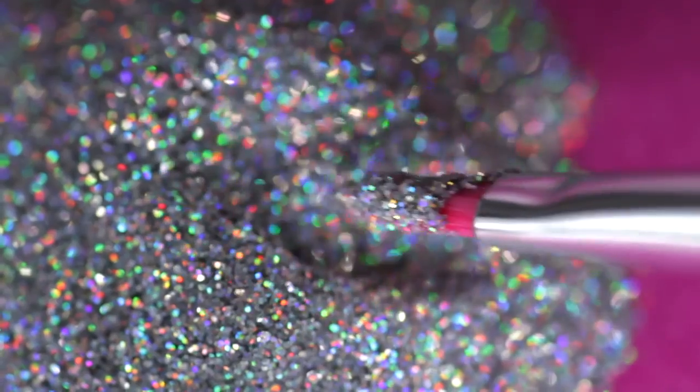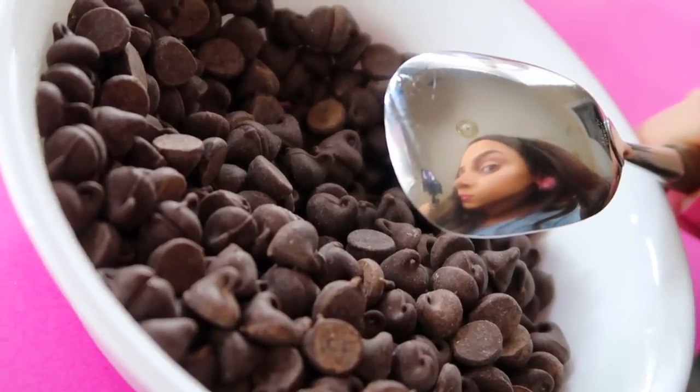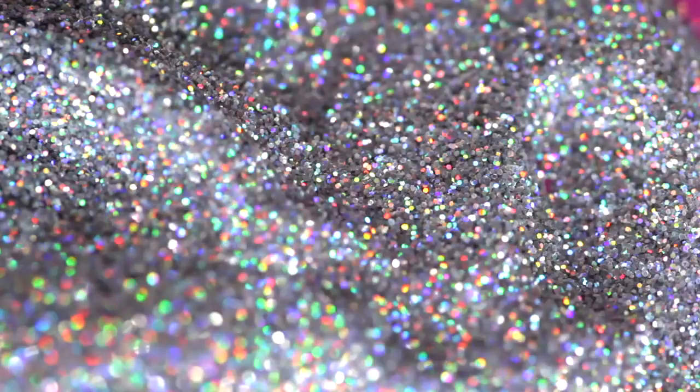Hey stylers! Today I'm going to show you 10 easy DIY makeup hacks. These are honestly so legit you'll definitely find something you love. Let's get started.